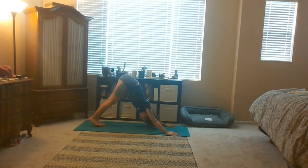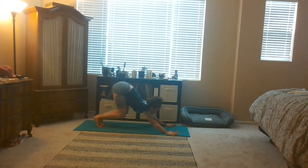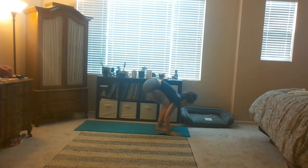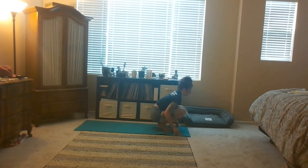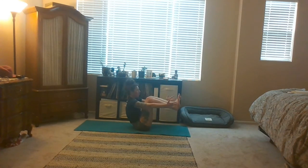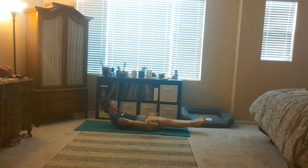Inhale lift your heels, take your eyes forward. Exhale step or jump your feet forward. Now bend your knees deeply, half lift. Sit back onto your booty and then we'll lift up to boat pose. Make sure that you're not on your tailbone here but more forward — you can measure that by drawing your thighs to your belly. Big inhale. Low boat on your exhale. Wrap your shoulders back.